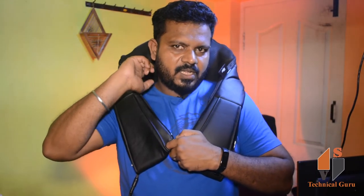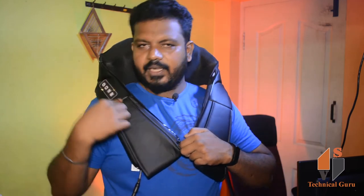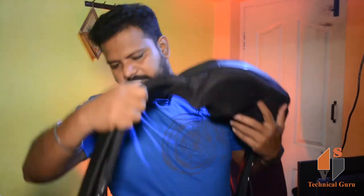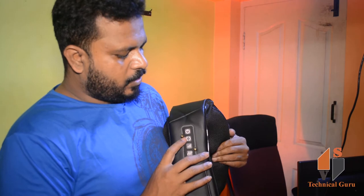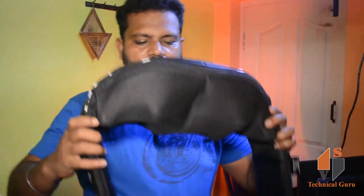This massager will touch my neck. There are 4 buttons: on and off buttons. This will rotate, this will increase speed, and this will increase heat. So these are the 4 buttons — this will turn on and off.